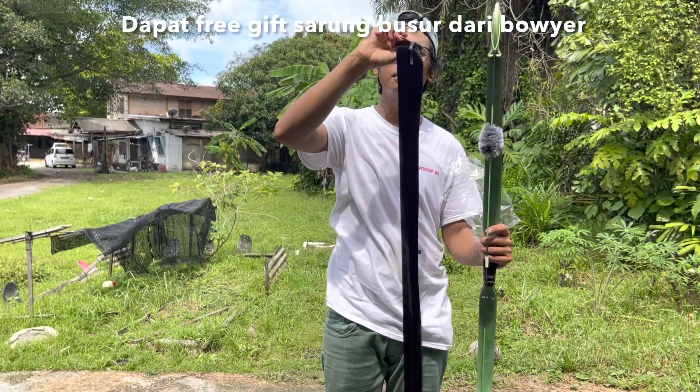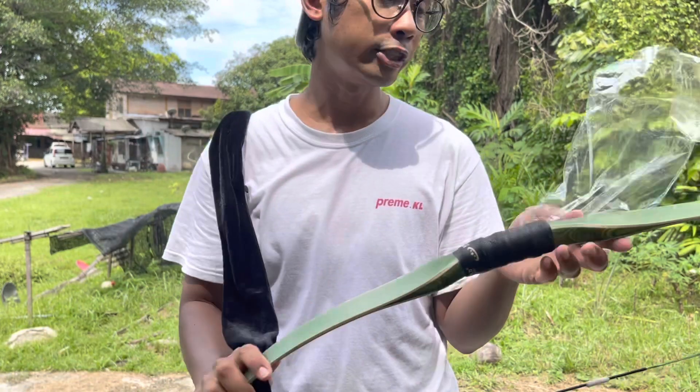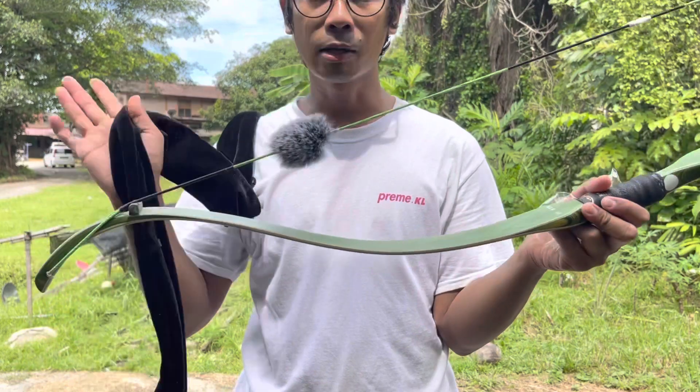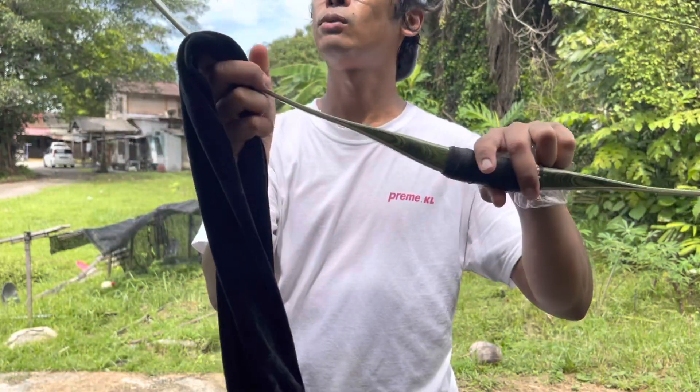Untuk simpan dalam rumah, sebab suhu tak menentu, kadang-kadang boleh bawa punca kerosakan busur. Laminasi ni kerana kita duduk di iklim ekstrim panas dan sejuk sepanjang tahun, jadi tak stabil. Lagi-lagi duduk rumah kampung, jadi kena cari protector — beg ataupun kain apa-apa, balut dia semua simpan kat rumah.